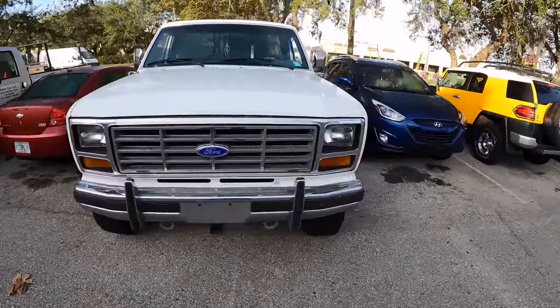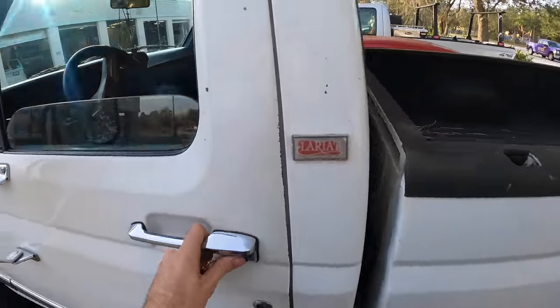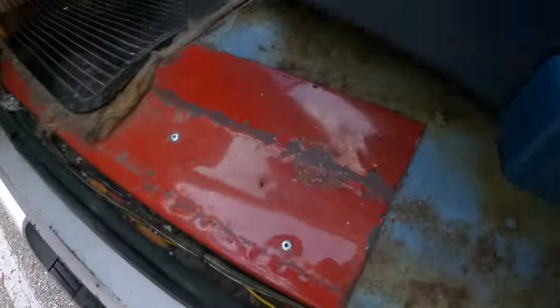Hey, check it out. It's an oldie but a goodie — old square body Ford. A single cab too. Super rare. Nice.